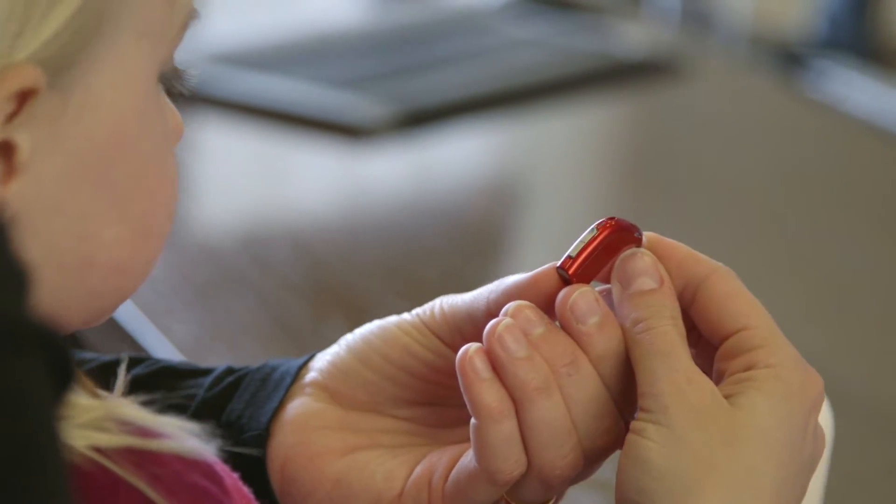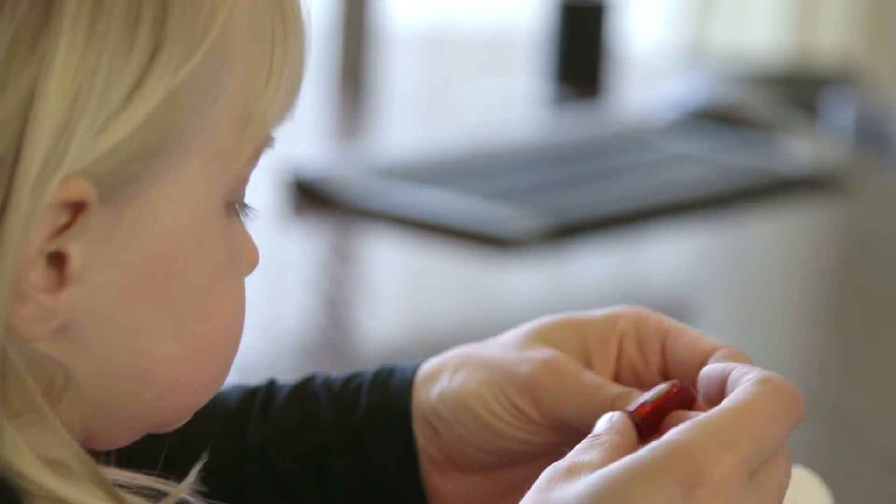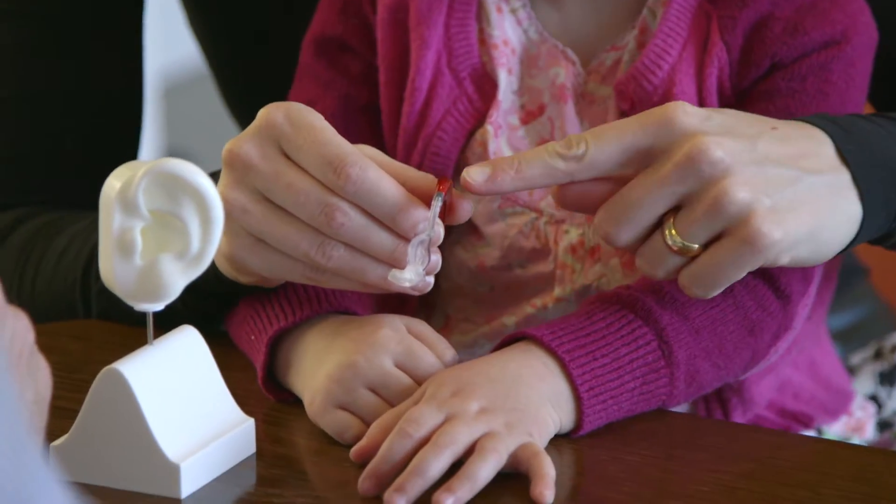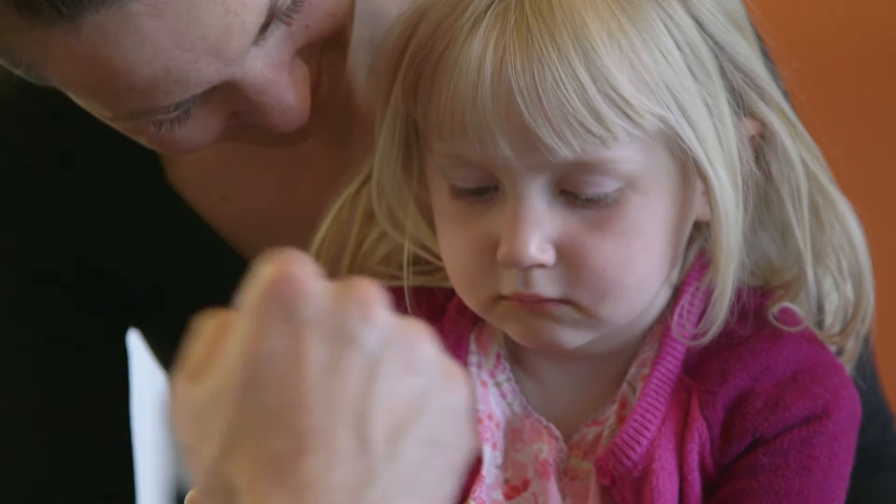Smart Fit Trainer can help with this process. Unique to Oticon, Smart Fit Trainer introduces a new dimension when showing parents how to insert ear moulds.